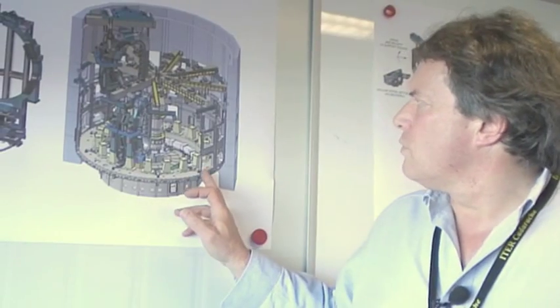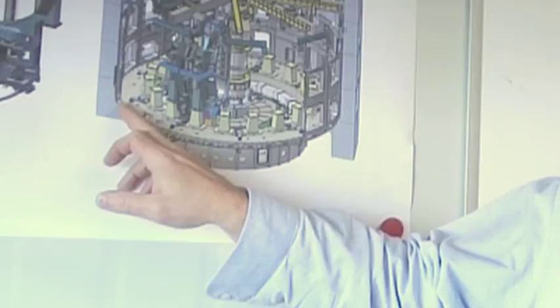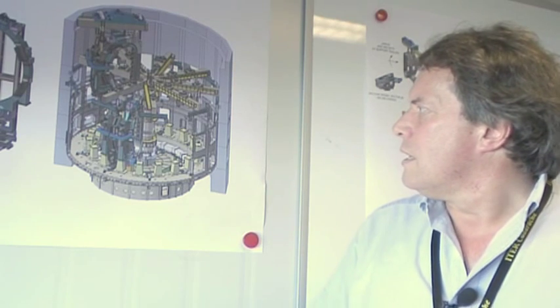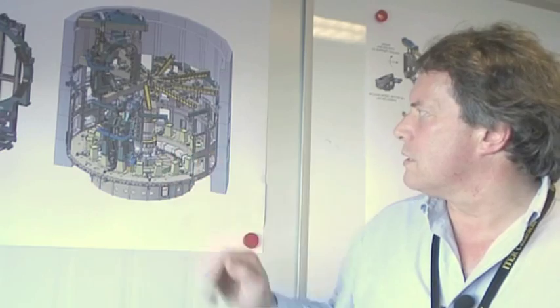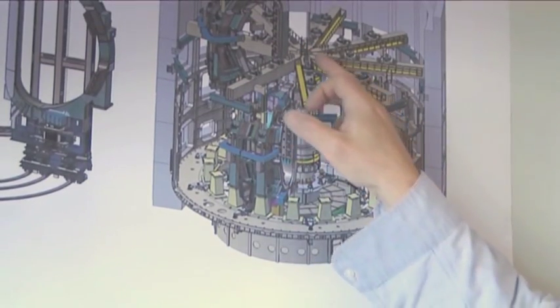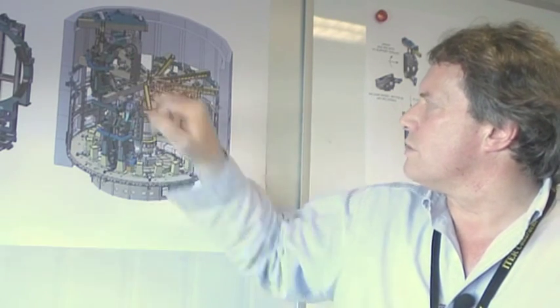The view on the right shows the configuration in the machine pit. This component here is the biggest and heaviest single piece that we have to handle. The tooling in this context is this central tower and a series of beams which support the TF coils and the vacuum vessel sectors and align them while we assemble them.